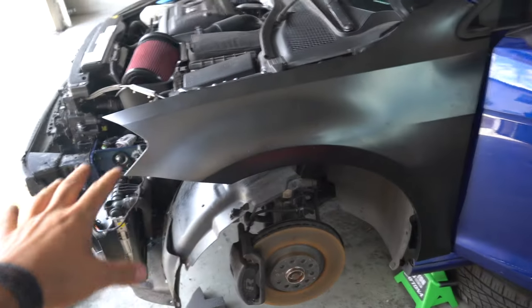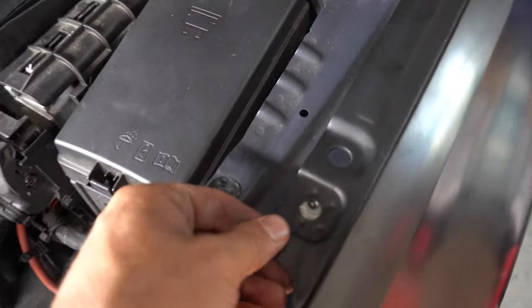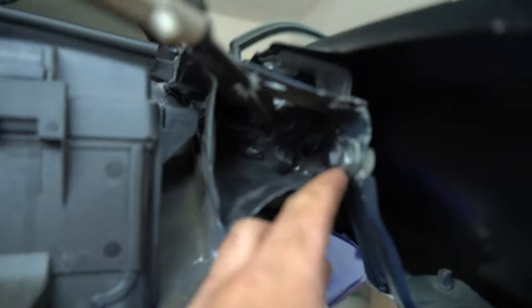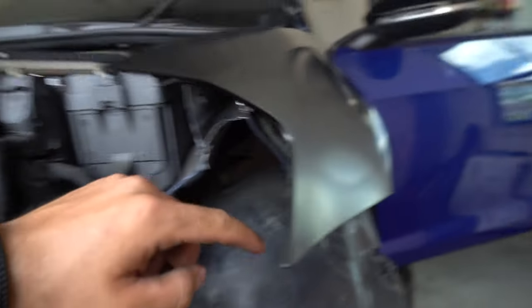Everything seems to be lining up okay on the car, but then I started running into this issue where the holes are not getting close enough. I noticed how far off the bracket is from the holes where it should be. I have two bolts right here, so I'm going to try to unscrew these bolts and hopefully that'll be enough to align this — it's got to move about an inch. Fingers crossed.